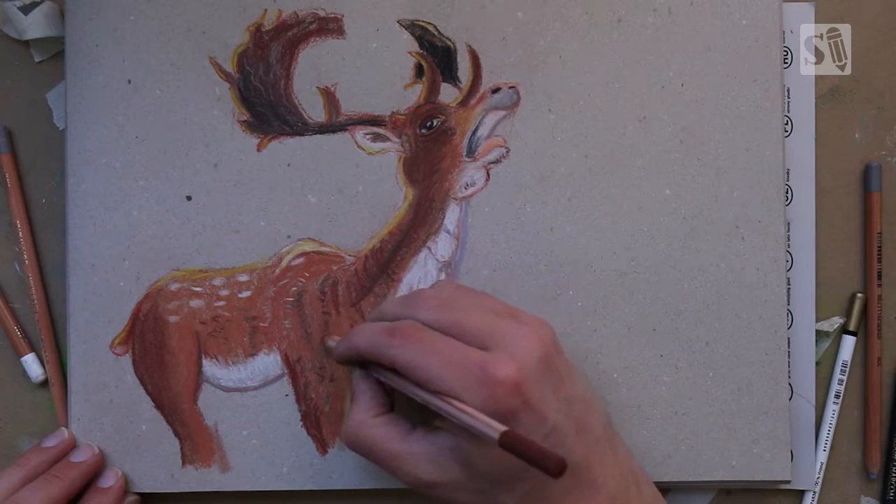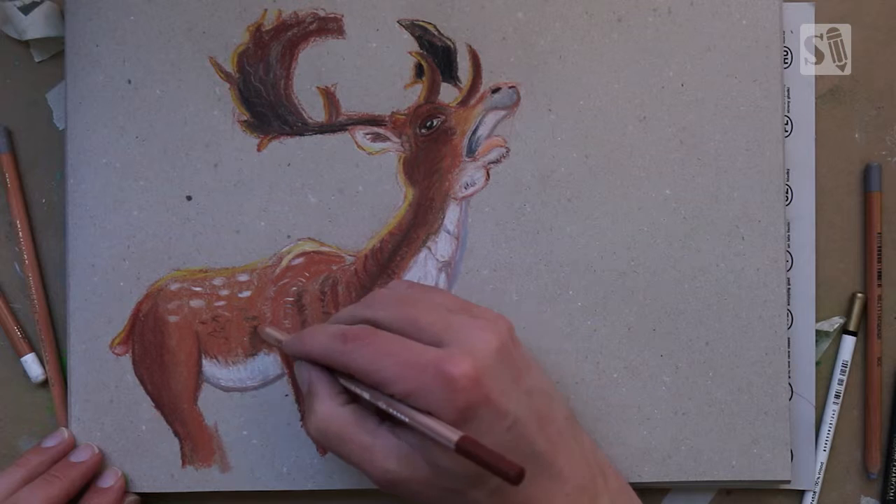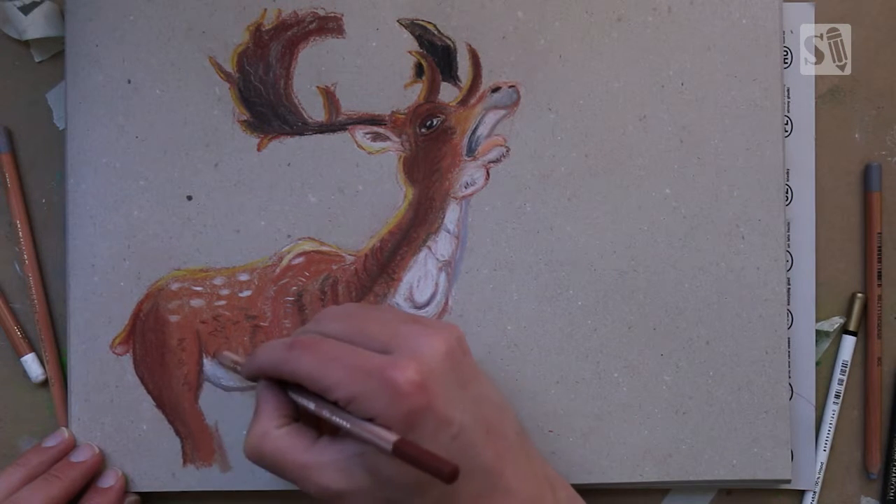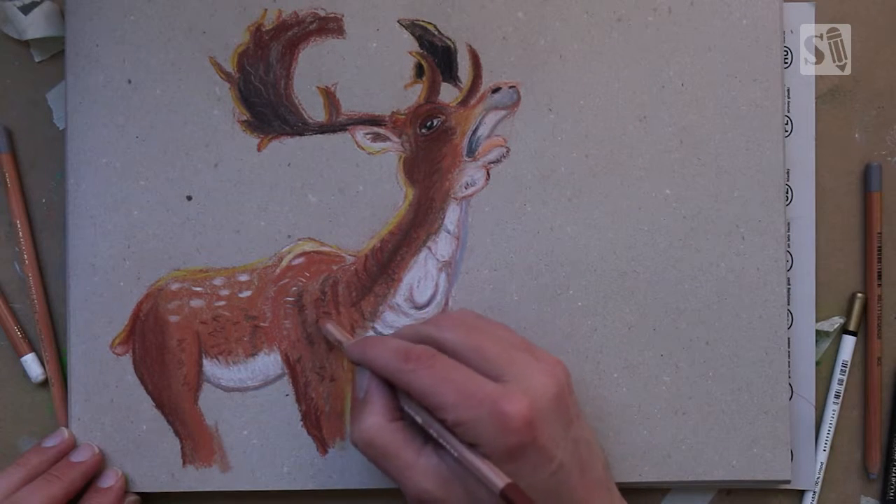I'm always looking at the comments and maybe I can answer some questions, or if you like it, I'll do other tutorials about drawing with pastel pencils.